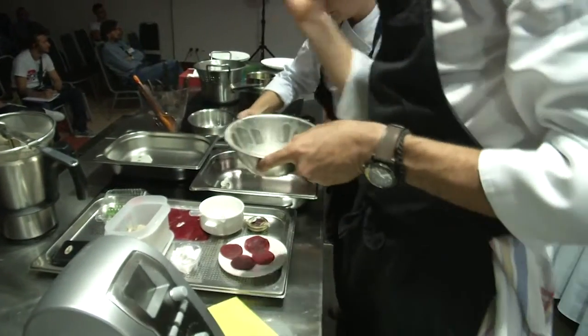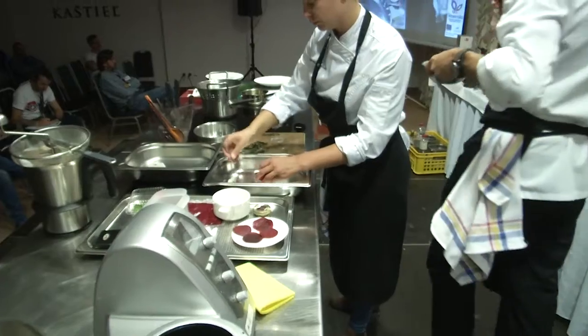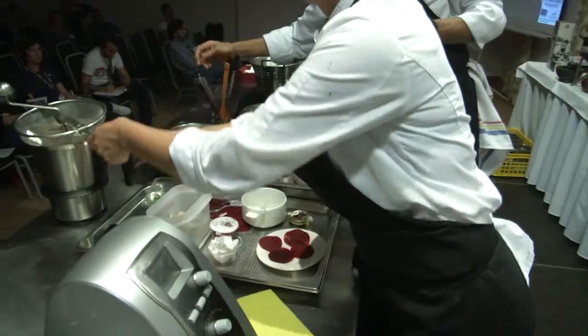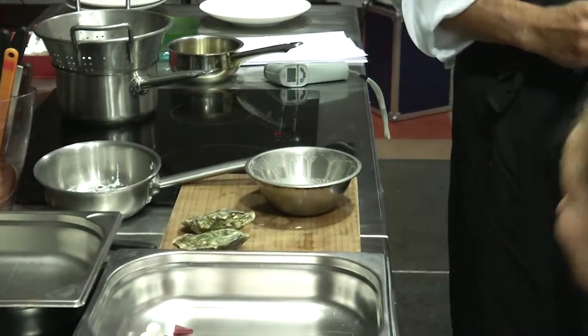So we have this sour, still slightly sweet mixture. First made with the spices and the oysters — the juice that goes inside the pearls — and we're going to freeze it.